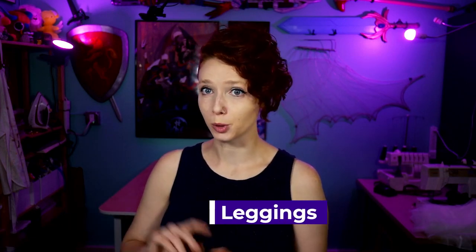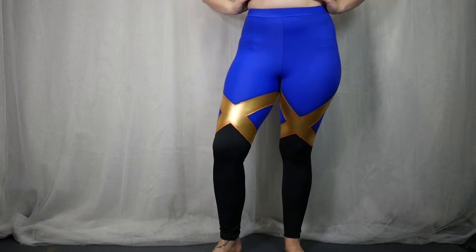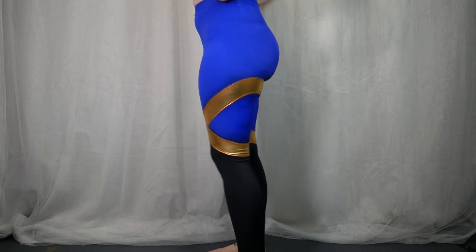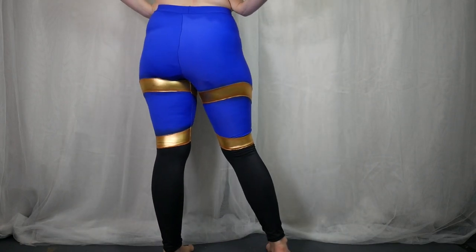I went through a few different iterations on how I made the leggings and made a lot of mistakes, but the final version was made out of blue and black spandex that I purchased from Blue Moon Fabrics. If you're looking for a direct link, check out the write-up down in the description below. For the gold detailing, I used the Yaya Han Gold Stretch Metallic Vinyl. To help stabilize the design, I used Wonder Under, a bondable fusible interfacing.